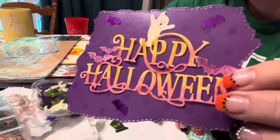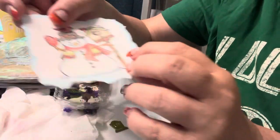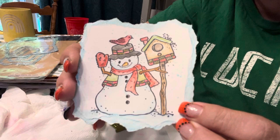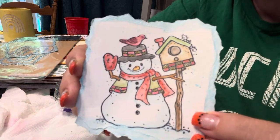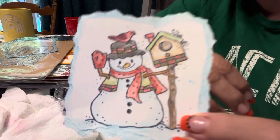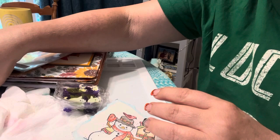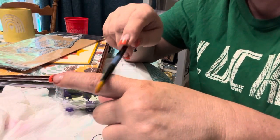I will probably just use this as an embellishment in a junk journal — we will see. And I finished my little snowman that I did with the Tim Holtz watercolor pencils. They also work good for splattering, and you are so correct — I'm so thankful people make these comments. So I just took a paintbrush, got it wet, went into the color I wanted, and then you just go like this and it makes a splattering.